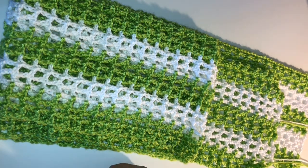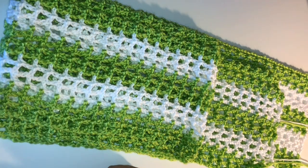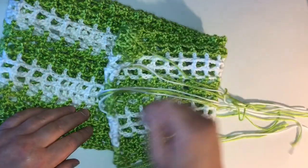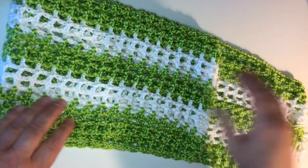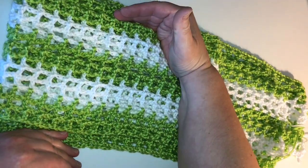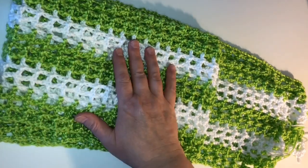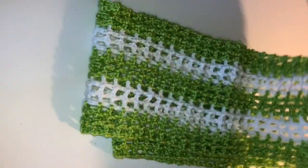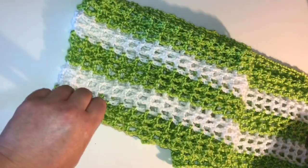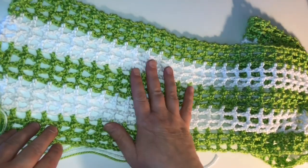Hi folks, this is Vicki from patternprincess.com. I really wanted to show you how to do this really pretty open weave summer shawl. I'm actually in the process of working on it. You can see where I just left my loop long here. I have this folded in half and half again — let me give you the single row of it so you can really see what it looks like. Just one row of it. Very nice open weave shawl.